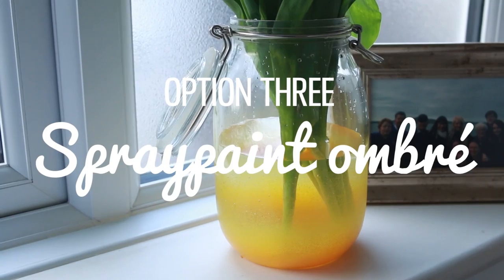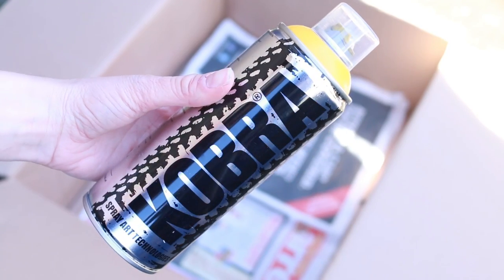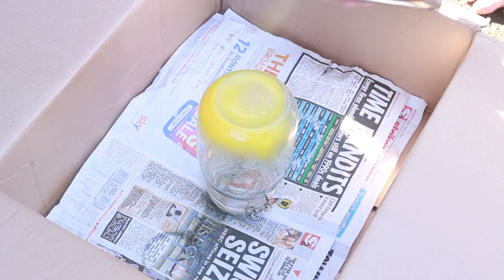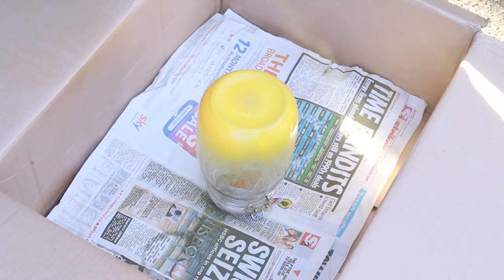This next one is probably my favourite — it uses spray paint to make an ombre effect. I took some bright yellow spray paint and sprayed it at a right angle at the base of a mason jar. Because of the way the paint sprays out of the can you'll end up with a natural ombre effect without even really trying to achieve it. It just happens because that's how spray paint works.